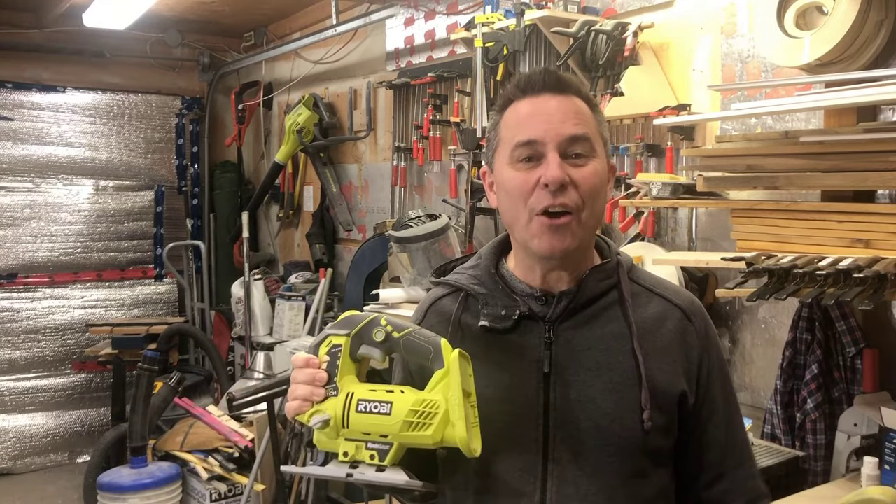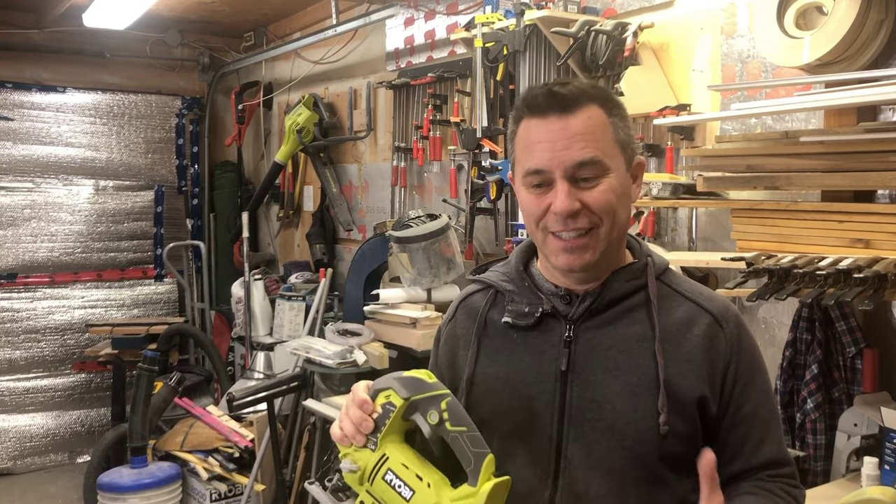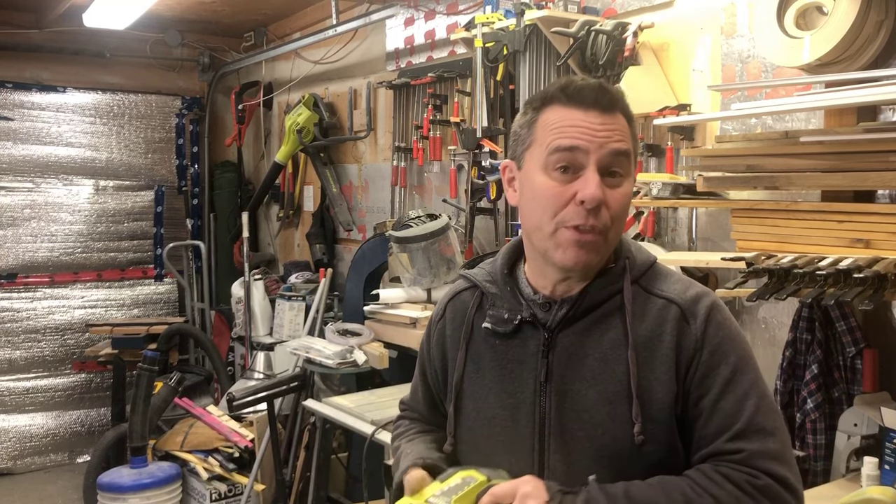So now you're a jigsaw expert — or at least you'll feel more confident using it in more situations. Thanks so much for hanging around. If you found this video useful, please give me a thumbs up and subscribe to my channel. Let me know if you found any of these tips useful — especially scoring the line and using the packing tape. Those are very useful tips. Have a great day, we'll talk to you really soon.